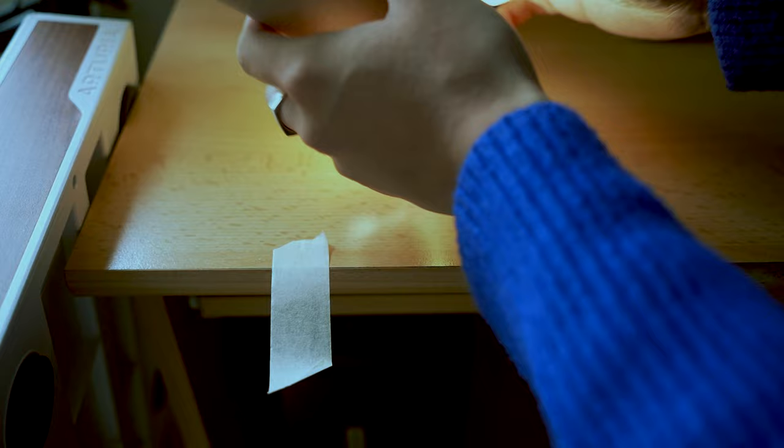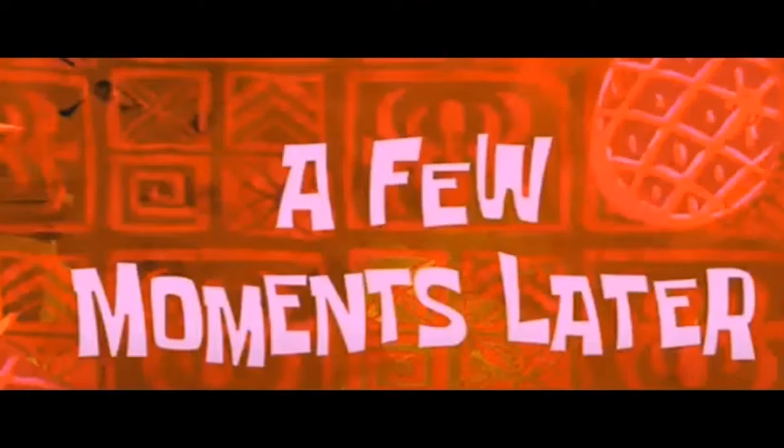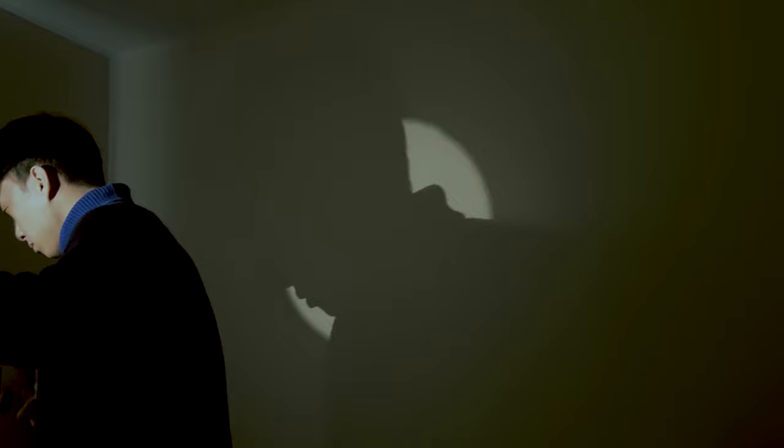For this one, all you need is a flashlight, preferably a phone, a loo roll, and some sticky tape. It took me quite a long time to actually stick this thing together because it just kept falling off for some reason — I don't know why it's just so difficult. But a few moments later, we got there in the end, and this is how it looks with the lighting.